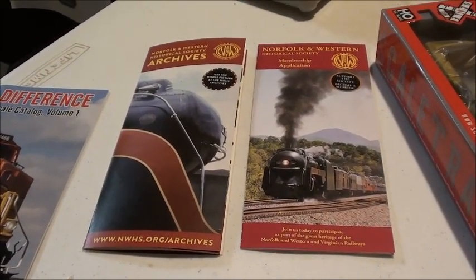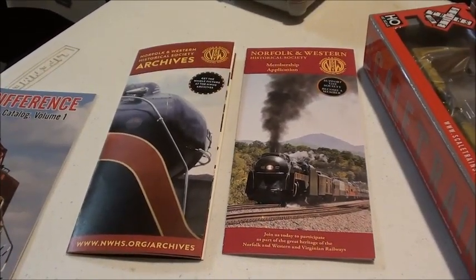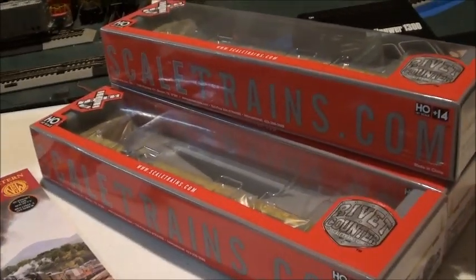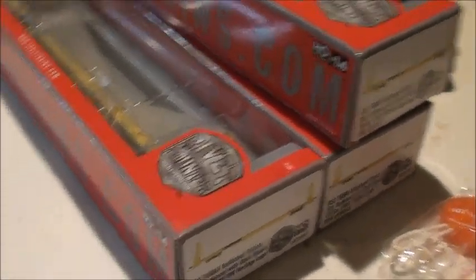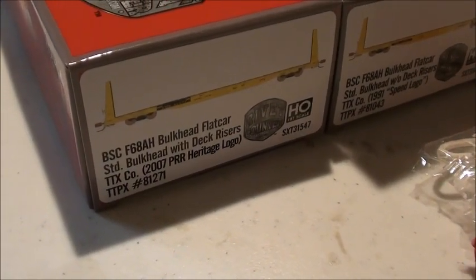Hey everybody, this is Stephen Casey Railfan here. Today I got some stuff that arrived in the mail. These are the brand new releases from Scale Trains that released alongside the second run of the C39-8s. These are the bulkheads, these are the F68AH bulkhead flat cars.